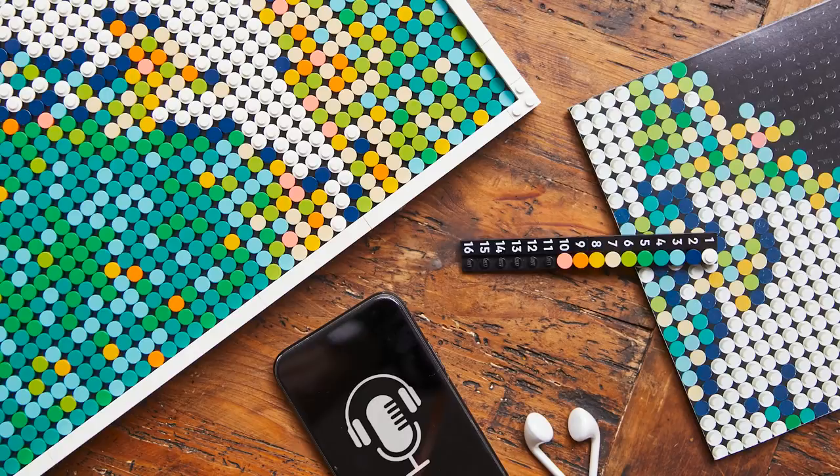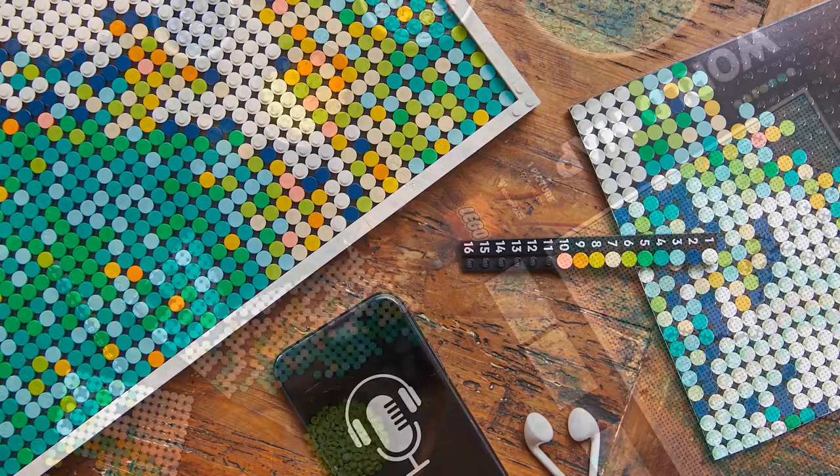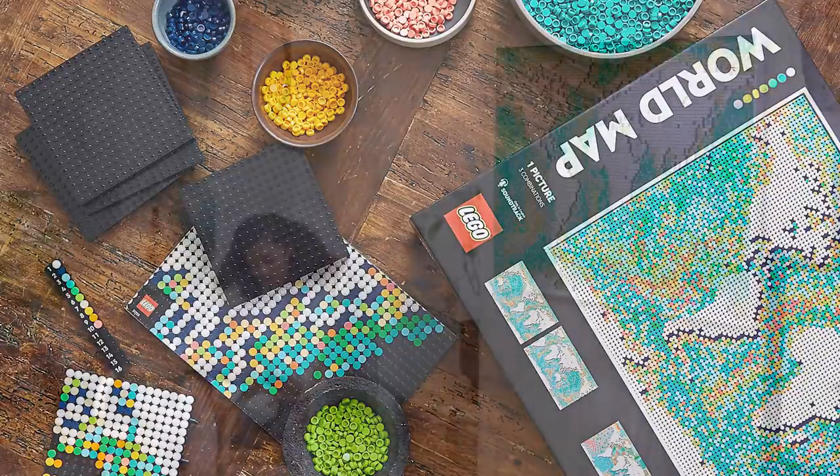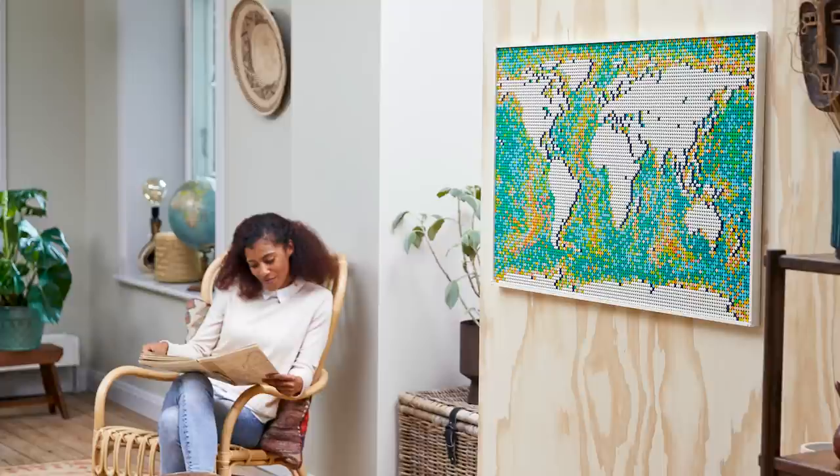Luckily, the instructions also tell you how to change up the world map — for instance, if you want to put Australia and Asia in the middle portion, or really arrange it however you want. All those different sections are modular, so whatever your center of the world is, the set can accommodate that.